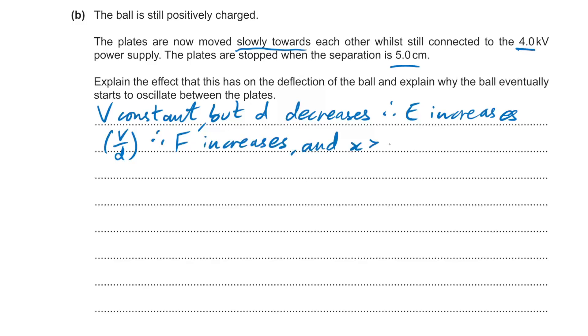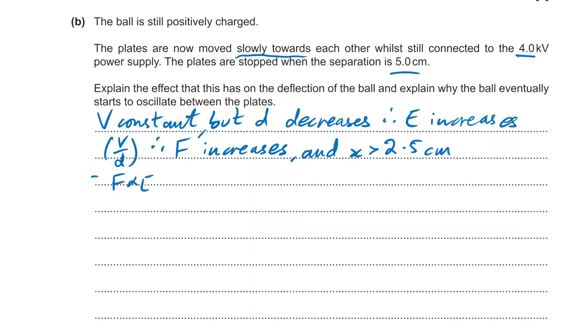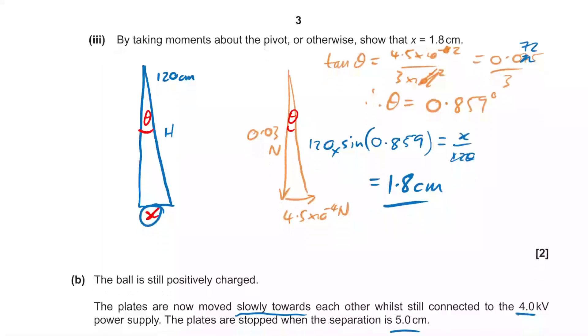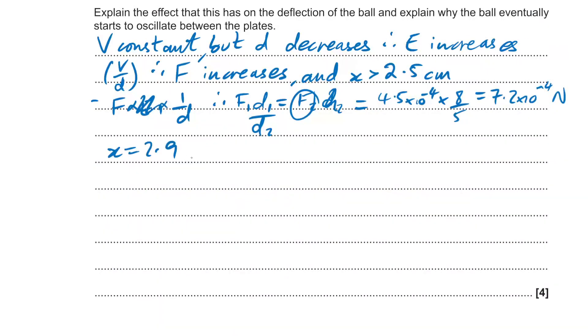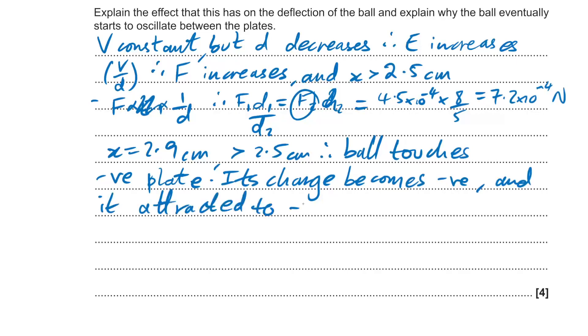We need to check whether X is now greater than 2.5 cm. Using F₁D₁ = F₂D₂: the new force is 4.5×10⁻⁴ × (8/5) = 7.2×10⁻⁴ Newtons. Plugging that in gives X = 2.9 cm, which is greater than 2.5 cm. Therefore the ball touches the negative plate, its charge becomes negative, it's attracted to the positive plate, and the cycle repeats — the ball oscillates.